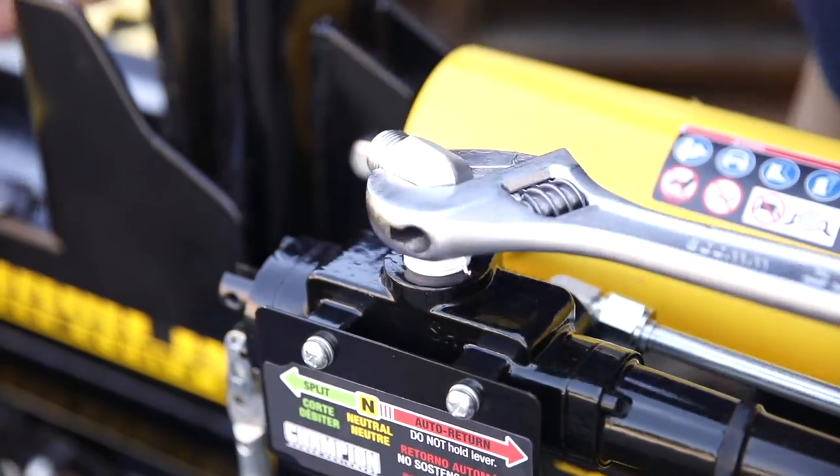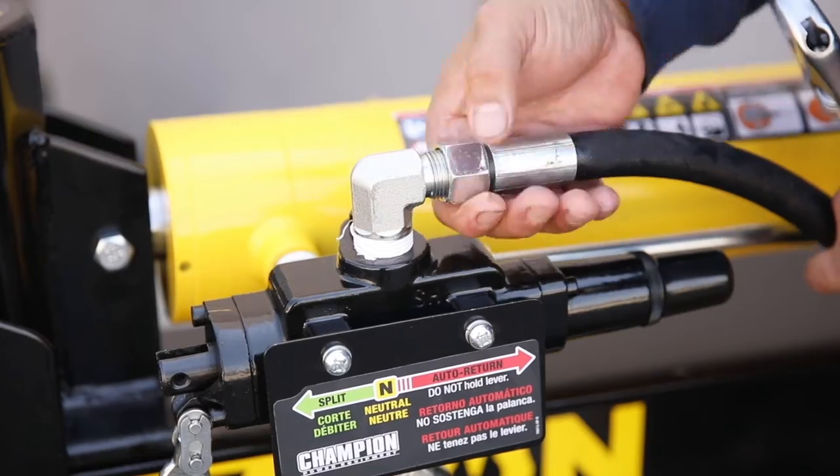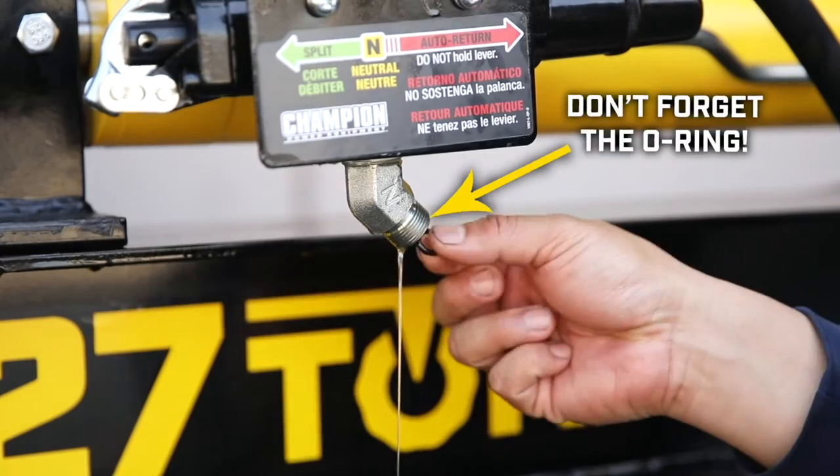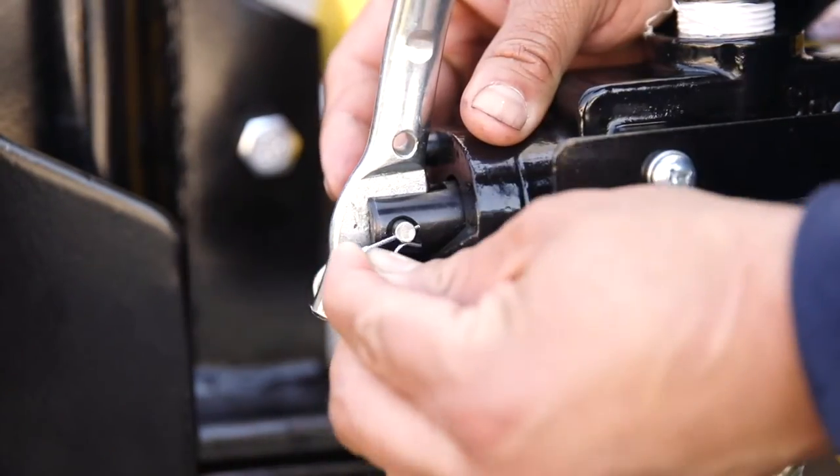Use thread seal tape and replace the two hydraulic hose fittings on the top and bottom of the control valve and tighten securely. Replace the two hydraulic hoses and tighten them securely, and lastly bring the control handle back into position and secure with the pin and clip.